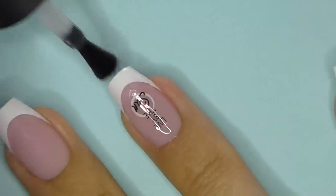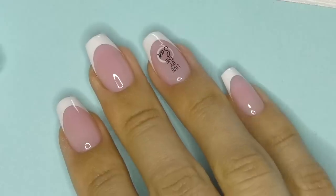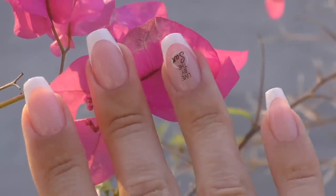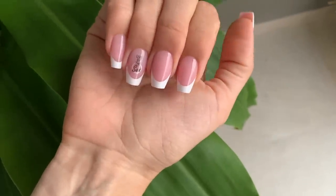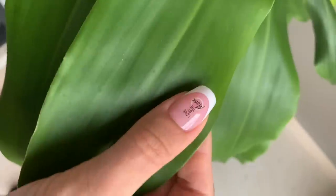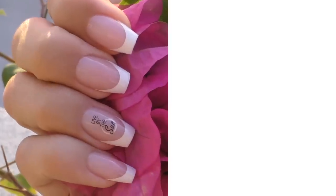Finally, we seal everything with a glossy top coat. These are definitely some of the best soft gel tips I've recently tried — I'll leave the links in the description below. I cured the top coat and this is my new manicure, done within half an hour. I ended up picking the short coffin shape because I wanted to try it for a while, and I think it looks great with the length of my natural nail beds. Thank you so much for watching — if this is your first time here, consider subscribing as I post tutorials and product reviews every week. See you in my next one, goodbye!